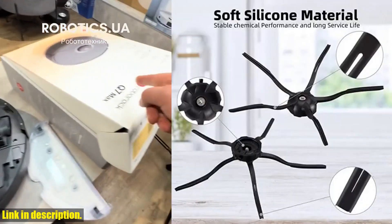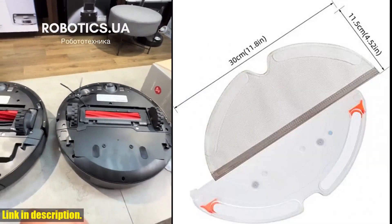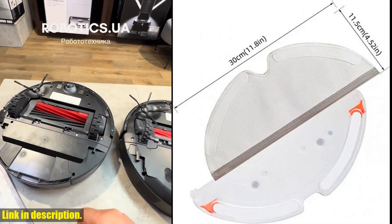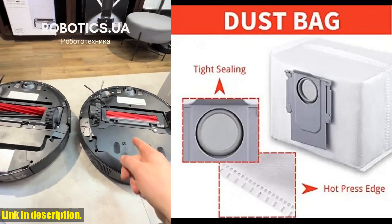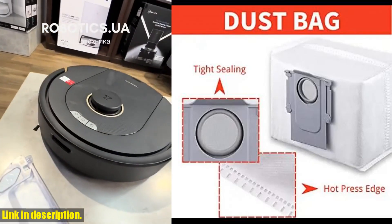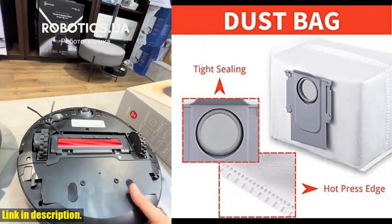Introducing the Xiaomi Roborock Q7 Max, Q7 Max Plus, Q7 Plus, T8 HEPA Filter Robot Vacuum Cleaner Spare Parts kit — including Main Side Brush, Mop Cloth, and Dust Bag. This spare parts kit is specifically designed for the Roborock Q7 Max, Q7 Max Plus, Q7 Plus, and T8 models, so you can rest assured that you're getting the perfect fit for your device.